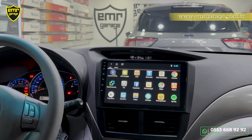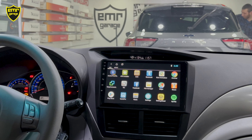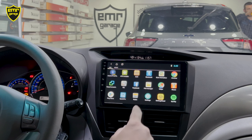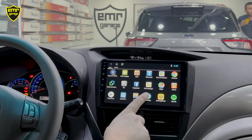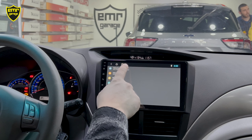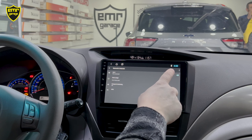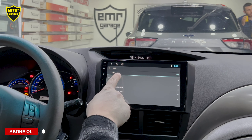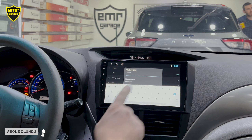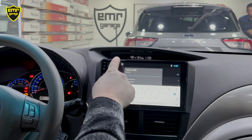Cihazımızda iki ayrı menü var: birincisi sık kullanılanlar menüsü, ikincisi tüm uygulamaların olduğu ana menü. Ortadaki ikona basınca cihazın içindeki tüm uygulamaları görüyoruz. Buradaki uygulamalar internet bağlantısıyla çalışıyor. İnternete bağlanmak için Settings'e girip Network'ü etkinleştiriyoruz; cihaz ağ aramaya başlıyor, bağlanacağımız ağa tıklayıp şifremizi giriyoruz.